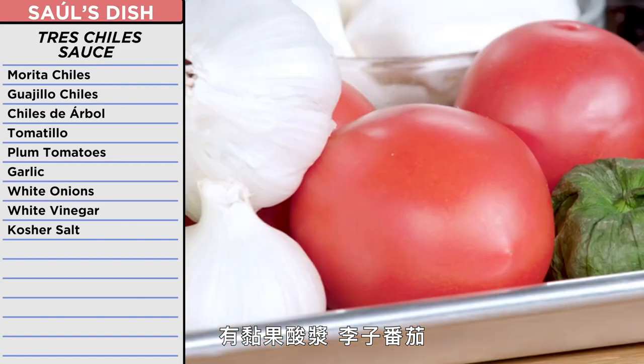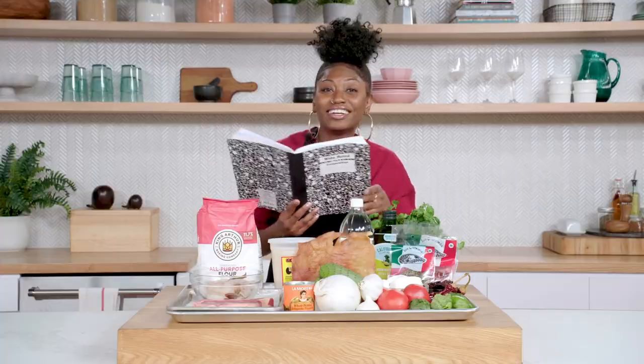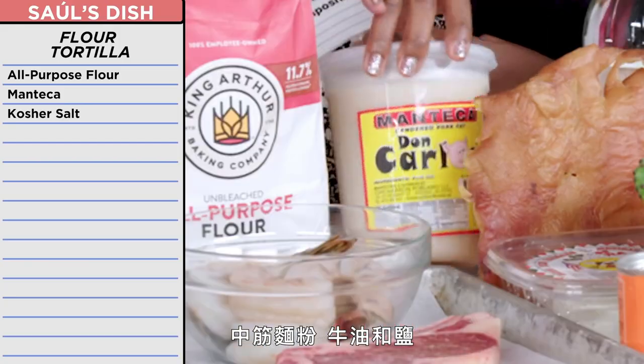I had tomatillos, plum tomatoes, garlic, and white onion. And I have everything I needed for homemade tortillas: all-purpose flour, manteca, and salt. So I have to make a tortilla. It was gonna be the best, most delicious burrito.